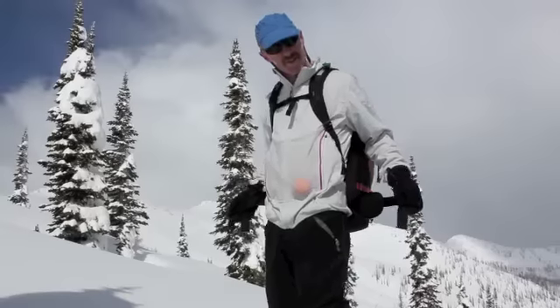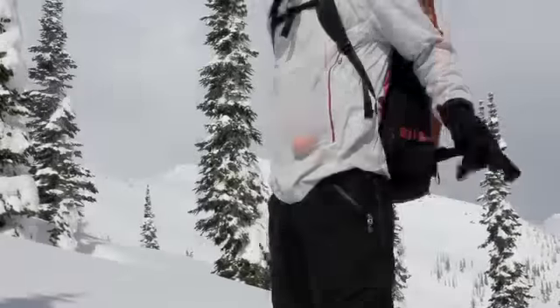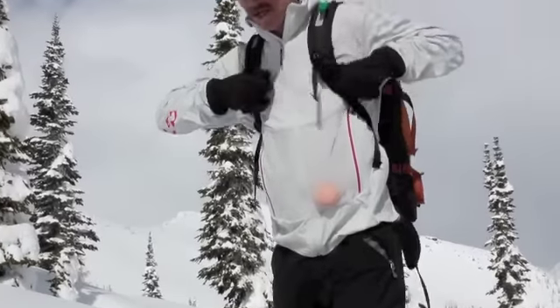Let me run through a couple features. They've got this little hip band here that has smaller things than I initially thought — I thought it wouldn't be comfortable enough, but it's fine. It fits perfectly right on the hips. Standard sternum strap right here.